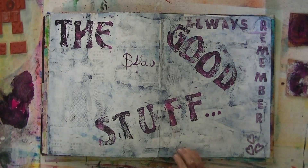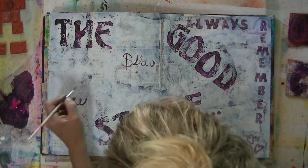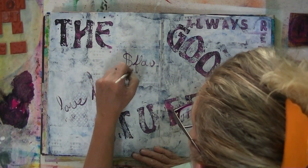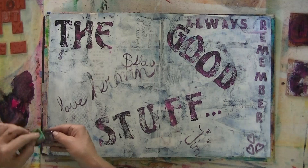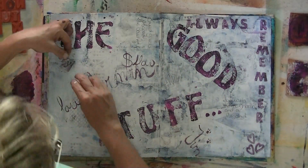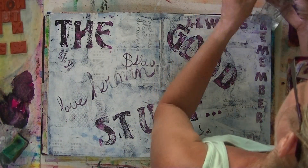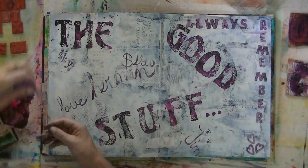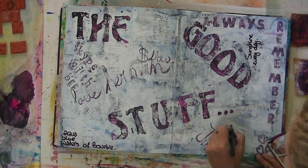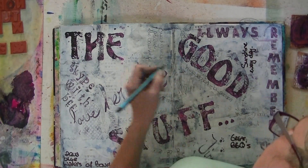And then I'll start putting things down with paint, with pens, with markers. I didn't put everything in it, because then it would be a very, very boring video. Some other stamps. I use almost all my stamps with ink and with acrylic paint. I just throw these in a jar with water and I get them clean easily, no problem.